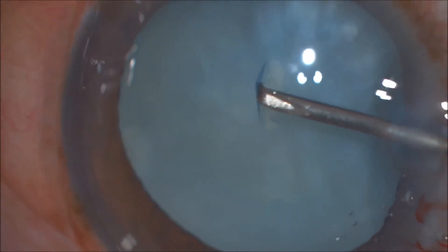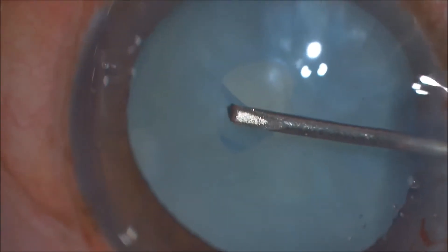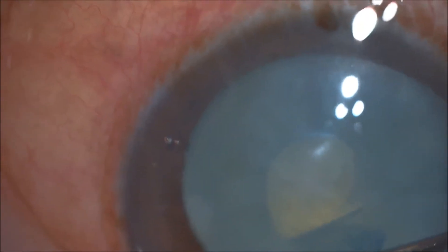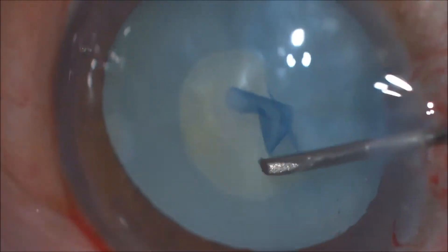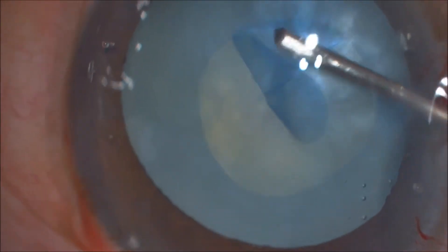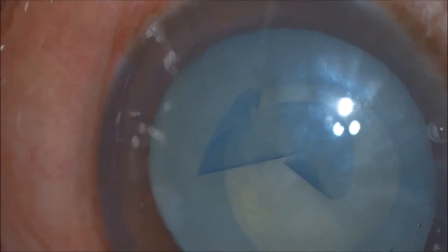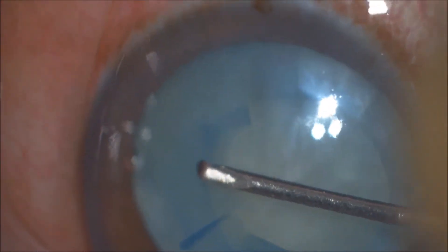This is a case of a mature cataract with an elastic capsule in a young diabetic patient. The surgeon makes an initial rhexis of about 3 mm, and once 270 degrees is completed, it is expanded to a second rhexis — what we call a double rhexis — of about 5 mm in diameter, with constant visco top-up to keep the anterior chamber formed and prevent the rhexis from running away.